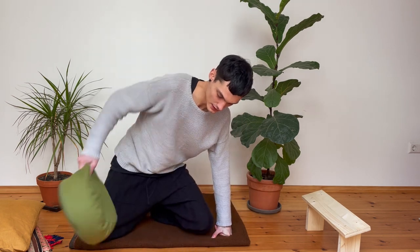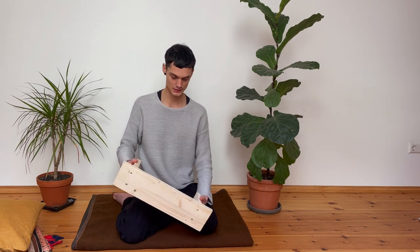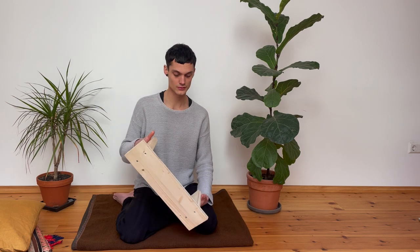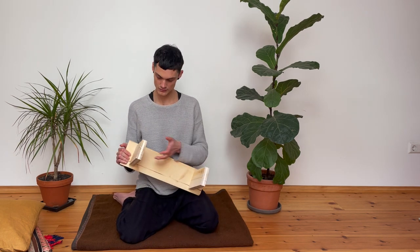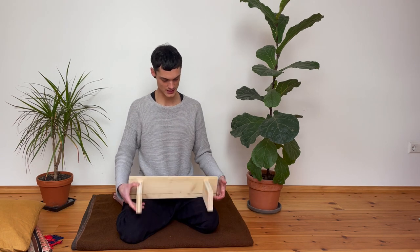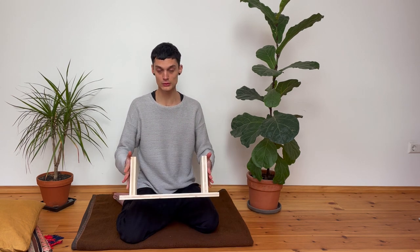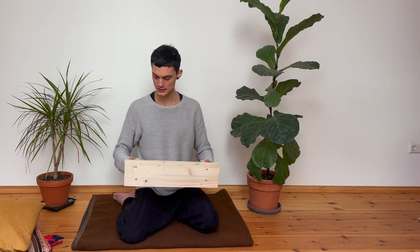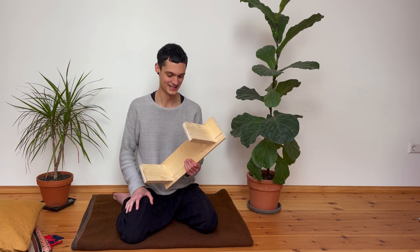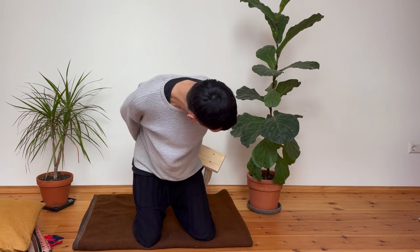Here I have a little stool — we constructed this pretty quickly and it's quite easy. I'll post a link in the description with instructions on how to build one. It's really just one piece cut in half, and then this piece is cut in half at a certain angle, then just screwed in. You can also buy these; there are foldable ones with a cushion on top. These really come in handy during retreats.